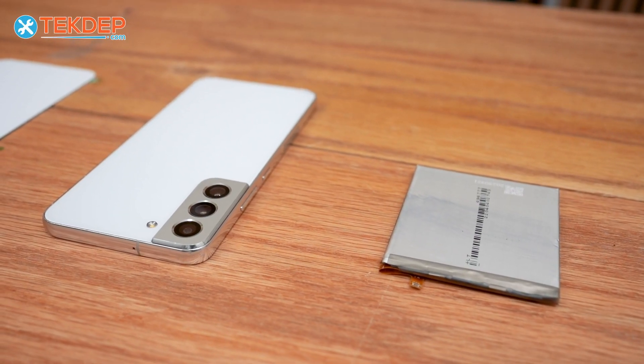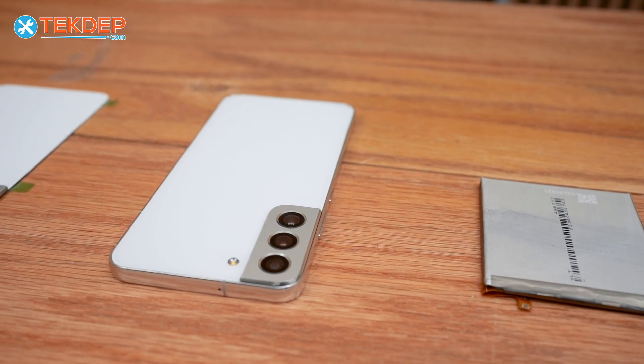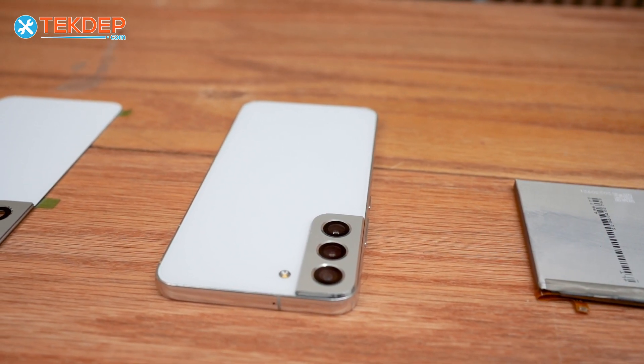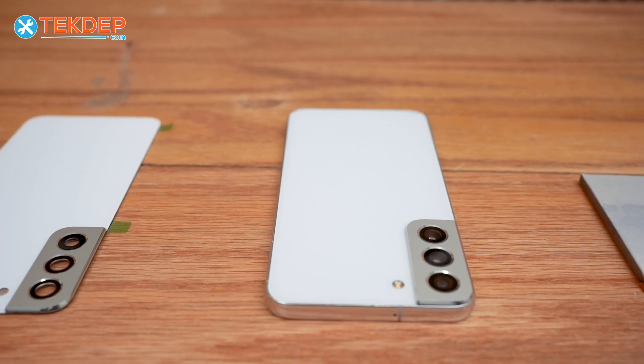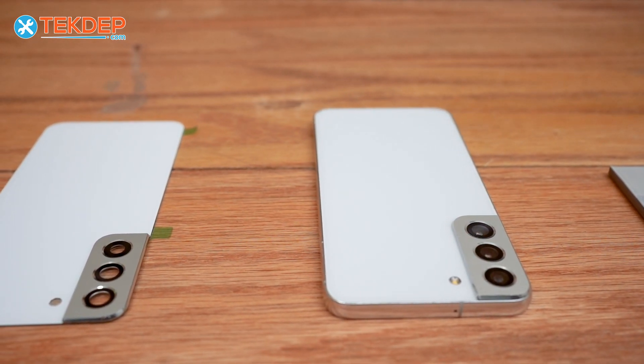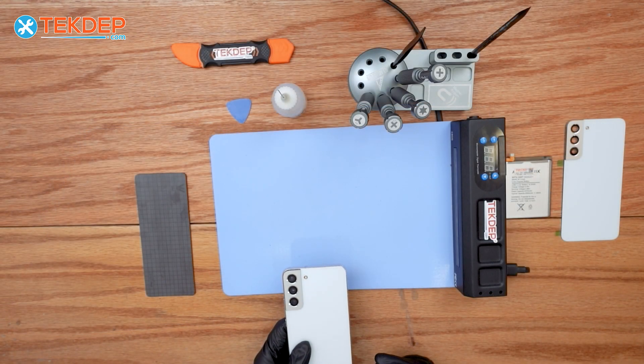Hey guys, welcome back to another repair video. In today's episode we will be replacing the battery for Samsung S22 Plus 5G and the back glass. Check out the links below and let's get into it.